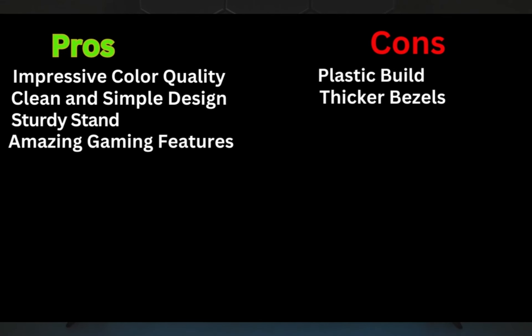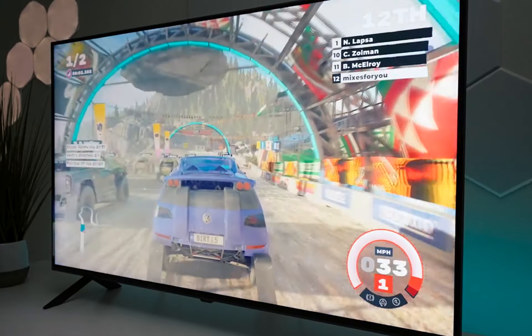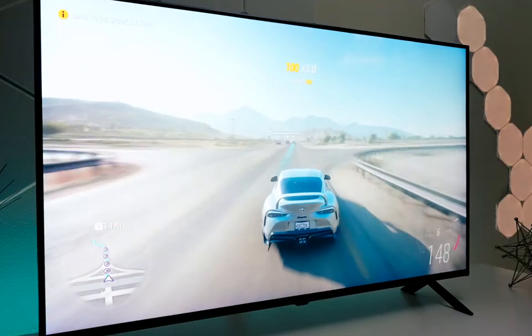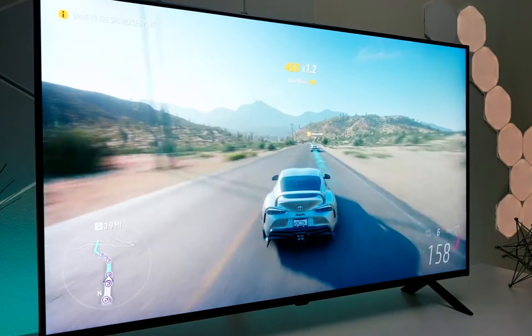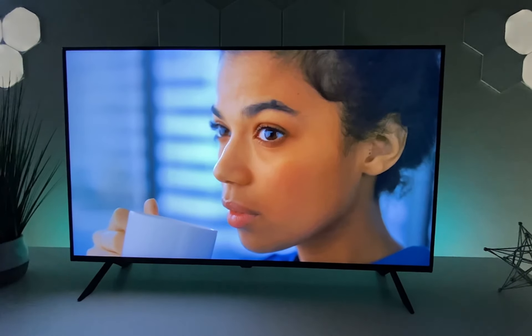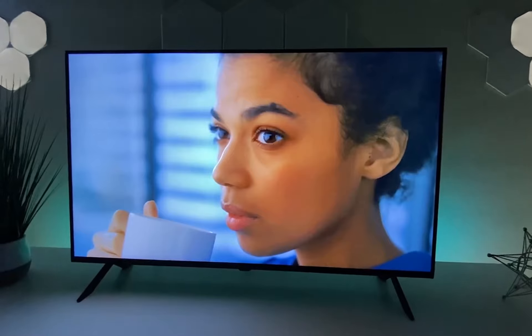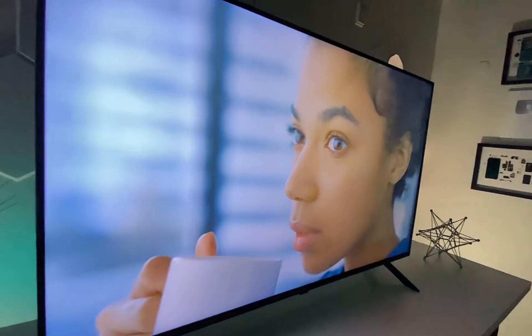Pros: impressive color quality, clean and simple design, sturdy stand, amazing gaming features. Cons: plastic build, thicker bezels. So, that's all about the LG QN8080. The 2023 series offers a range of sizes to suit your needs, impressive color quality thanks to its Quantum Dot and NanoCell technology, and gaming features that are sure to delight gamers. While the design is simple and the build quality is decent, it's a solid choice, especially for those looking for an affordable yet feature-packed TV.